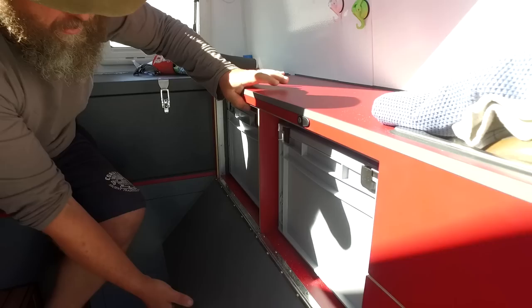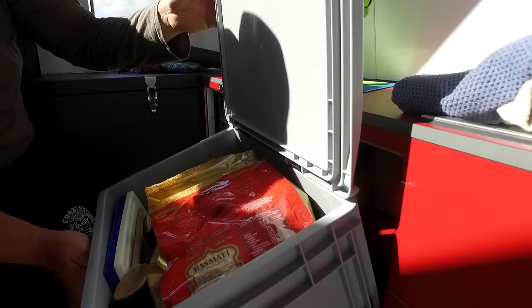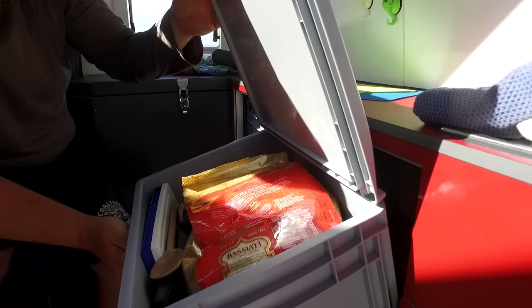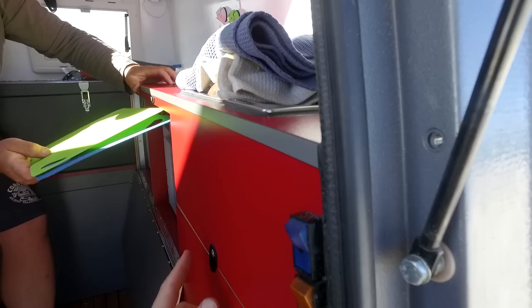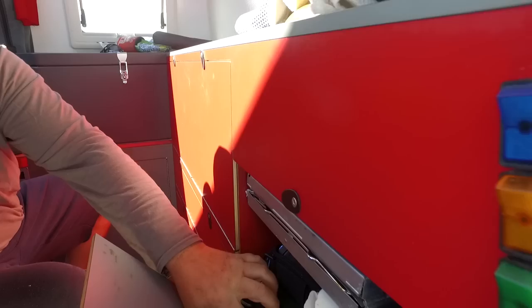Everything in the cabin is organised into boxes. Cooking boxes can be taken outside when needed, and left out if staying in one spot for a while. There are multiple compartments throughout the cabin, some holding heavier items.